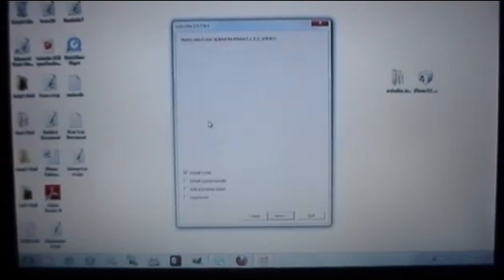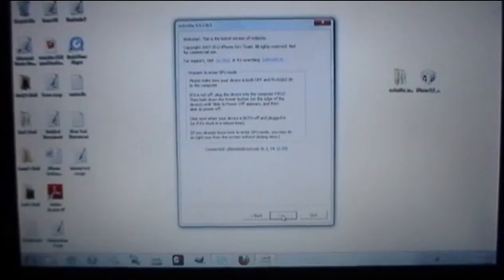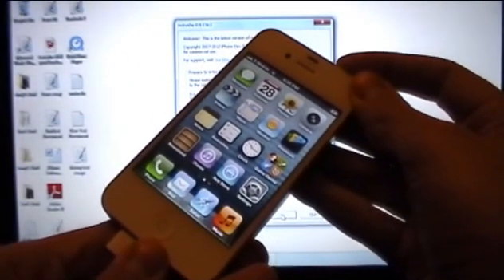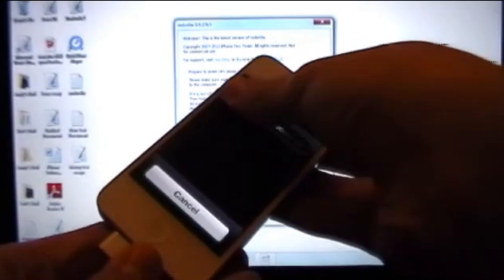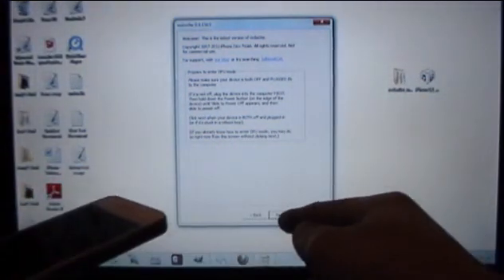Give this a second to prepare itself. Once you're at the next screen, all you want checked is Install Cydia. If you have an iPod Touch you can also enable battery percentage, but most importantly make sure Install Cydia is checked. Click Next. Then power off your device — hold down the power button and slide to power off. Once your device is off, click Next on RedSnow.